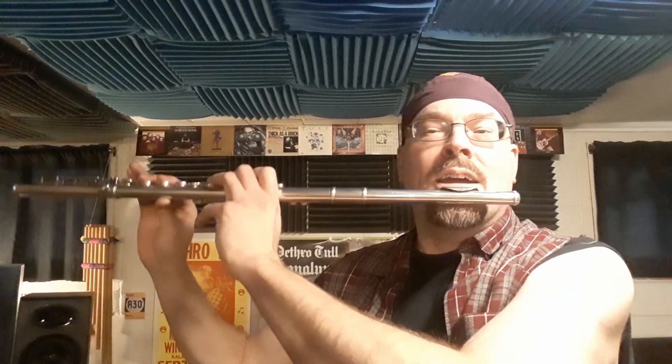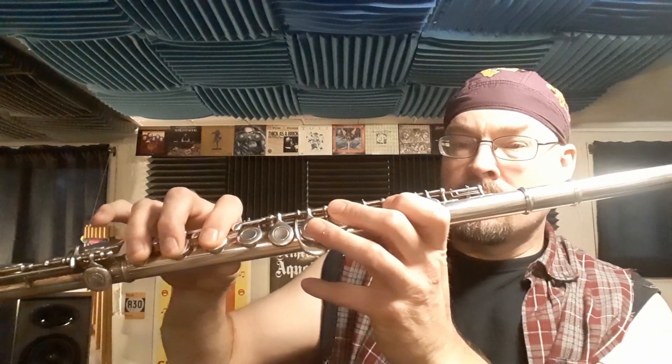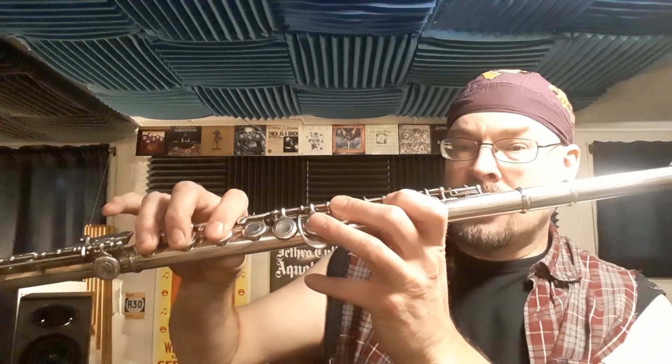F sharp, E, and then down to the D as the final note before it goes back up to the main riff and repeats. The D is all six fingers down like this.